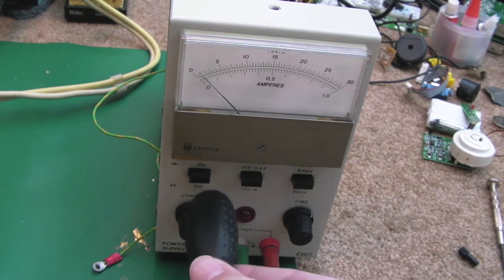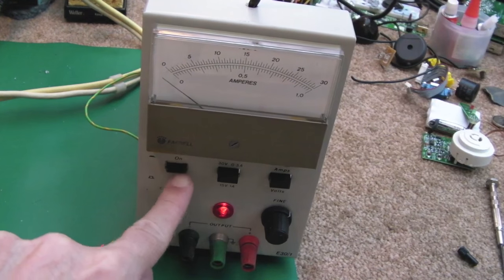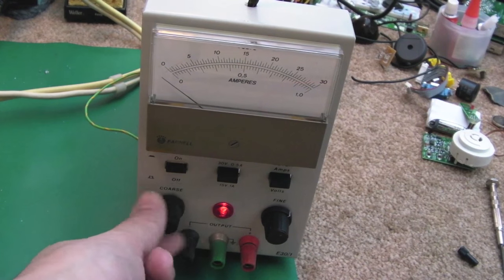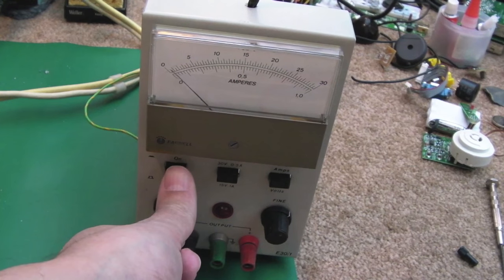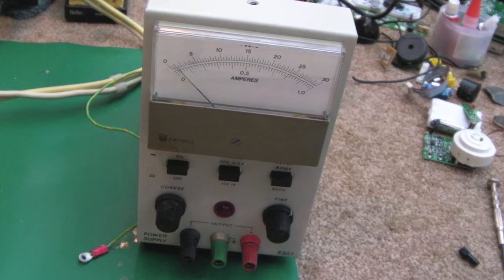Just reassembling it all now — connecting this piece back, sliding the connector in, grounding to the casing, getting it all together. Stand back — is it going to blow? Well, it's powering up... I'm not sure it's working.